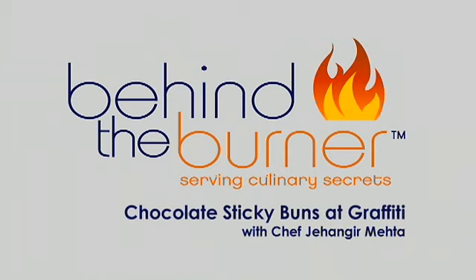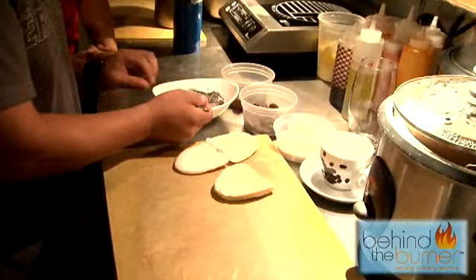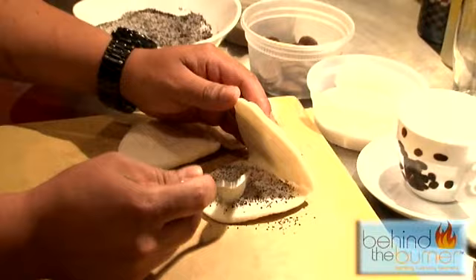I'm here with the chefs of Graffiti, John Giermeta and Andre Vasquez. What are we making today? Today we're going to steam some chocolate buns, which will have coffee in them. You need to have a steamer — we use a rice cooker because it's the best and most functional way to do that.